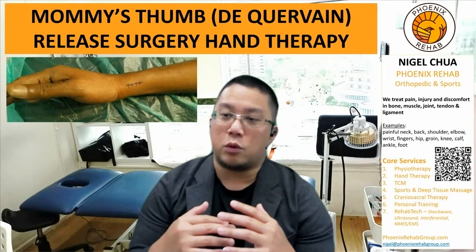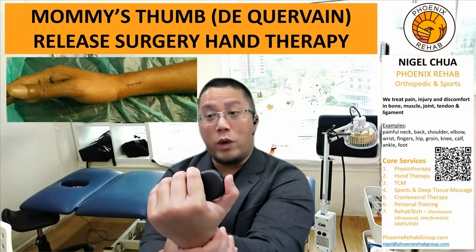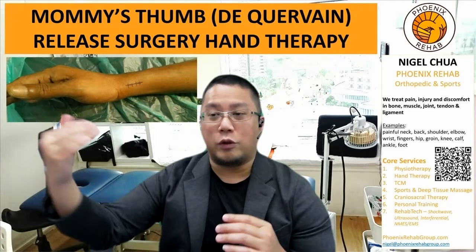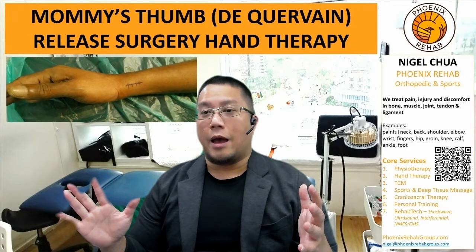At phase three, we kick it up one notch higher — we add resistance. We use things like a dumbbell, so you can expect to do exercises like wrist flexion and extension to strengthen your wrist, as well as get your tendon strengthened and gliding more with resistance. This takes place from week eight to week twelve. It depends on how fast or slow you progress, but normally patients can expect a rough estimate of eight to sixteen weeks for a full recovery back to normal.